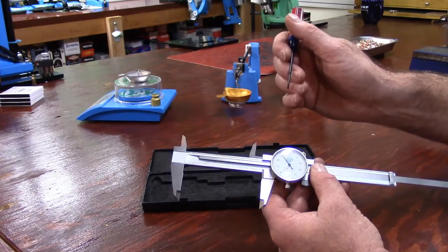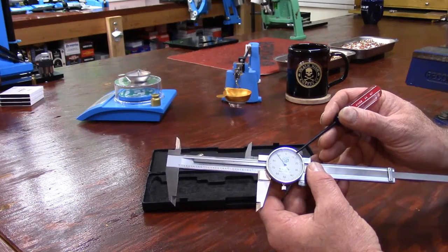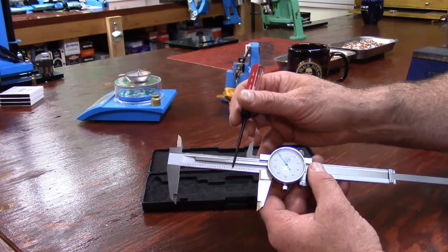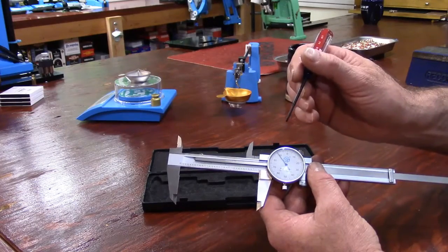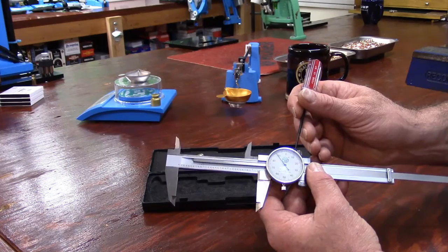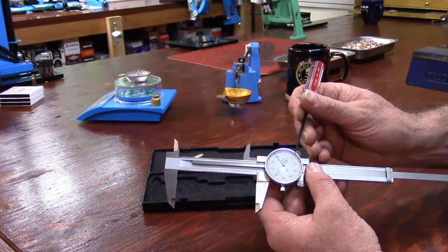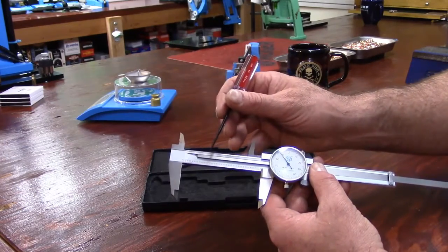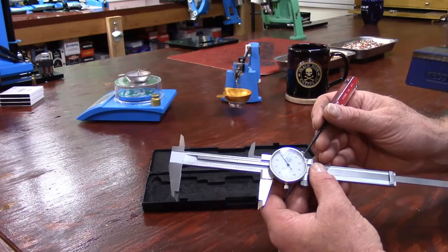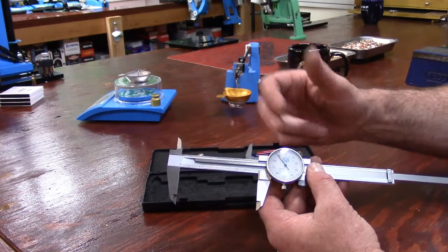This scale goes all the way to a thousandth — we care about anything down to a thousandth. From the tenths we go to the hundredths, which are on the dial: ten hundredths, twenty hundredths, thirty hundredths, forty hundredths. The dial is a continuation of the beam scale. The thousandths are each one of the little lines — for every ten thousandths we have one hundredth. So we have: one inch, one tenth, one hundredth, and each little line is one thousandth.